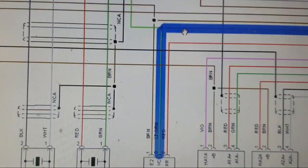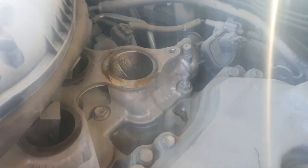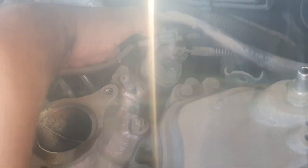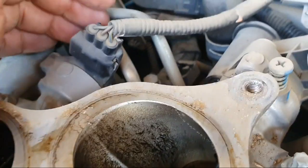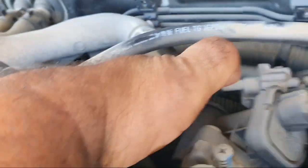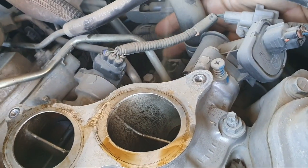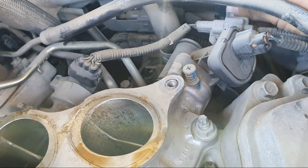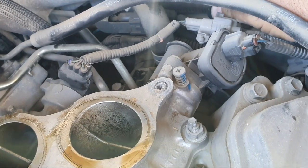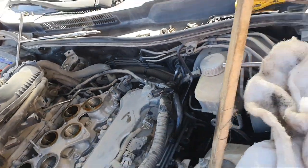I will show you in the car what happens when I disconnect this sensor. I remove the intake — this is the location for the fuel pressure sensor. There is the fuel pressure sensor. I disconnect the connector and observe the reaction.